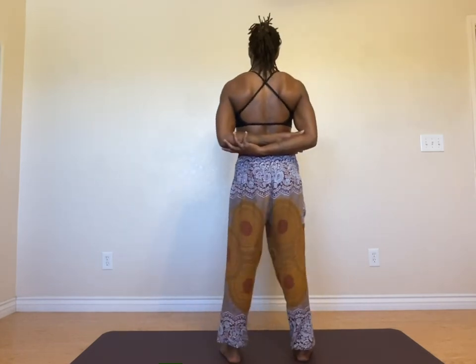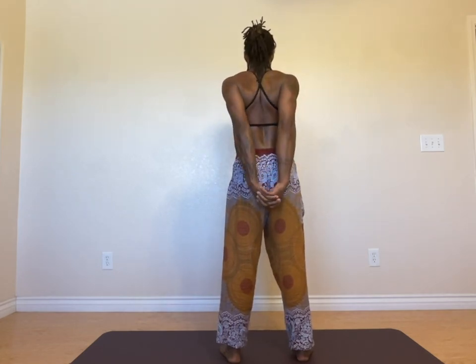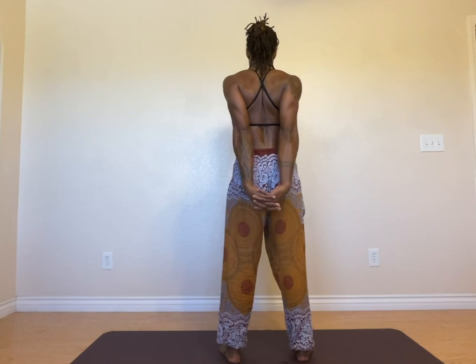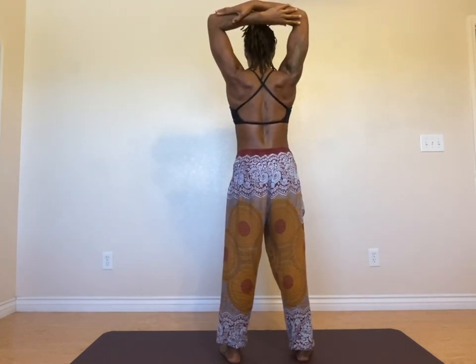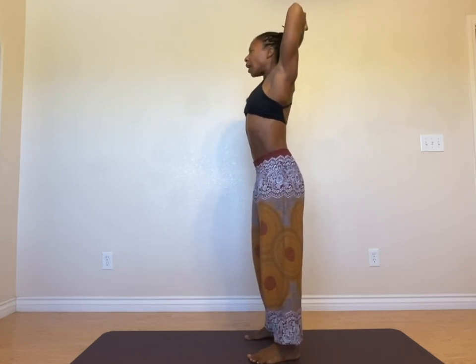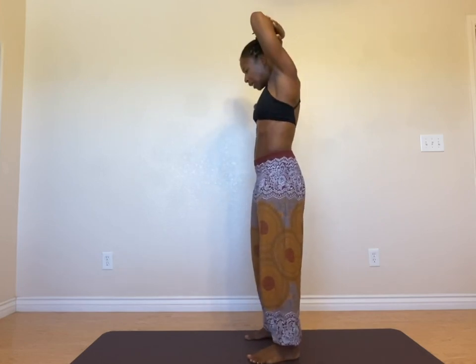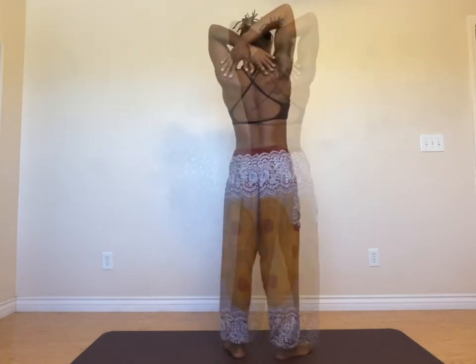There are a few different options for what to do with your arms while doing this. One is grabbing opposite elbows. Another is to interlace your fingers and extend the arms. You can also take the arms overhead and grab opposite elbows. We want to make sure we keep lifting our chin and opening up our shoulders — not getting crunched up. You can also take the hands to opposite shoulders or have the arms overhead.